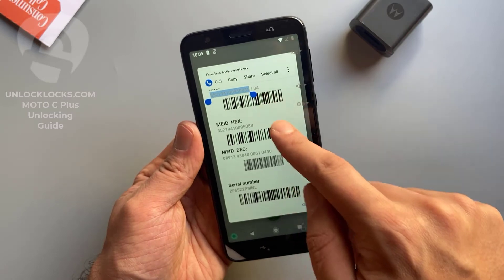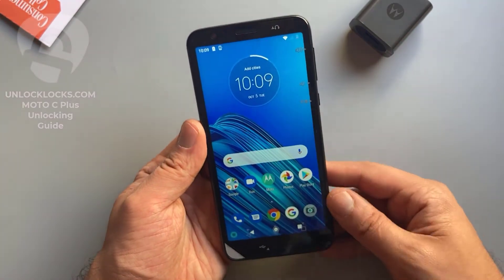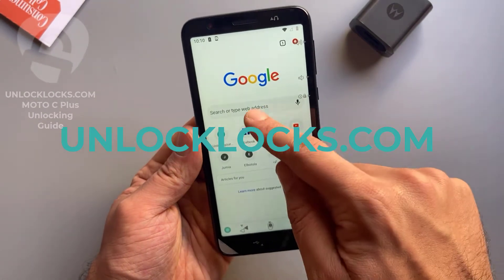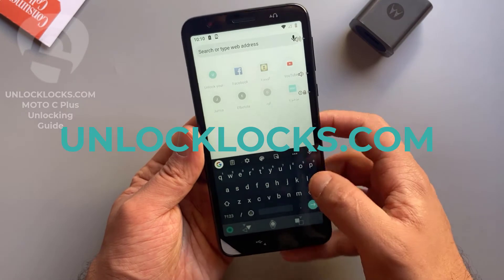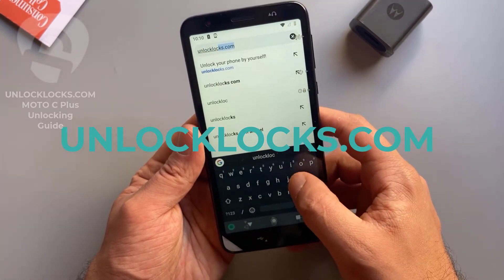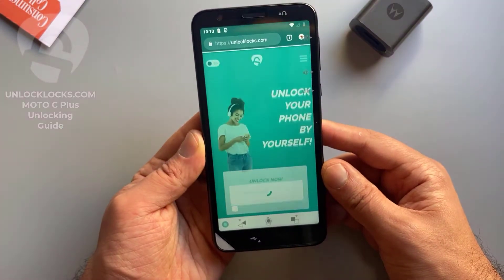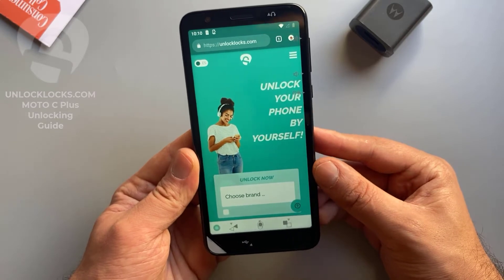Just these 15 digits — this is the IMEI number. Copy it, and now we are ready to order the unlock code of this phone. Let's go ahead to unlocklax.com to order the unique unlock code. As you can see, we are now at the unlocklax.com website.